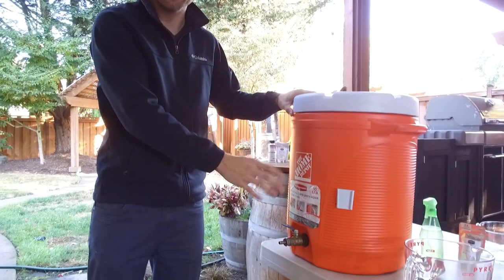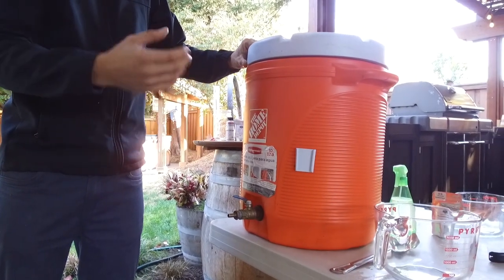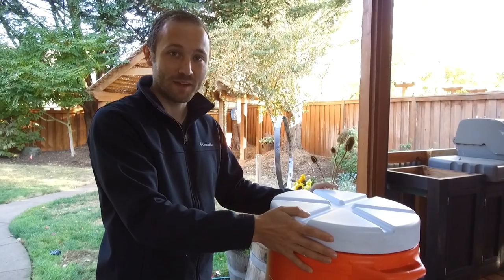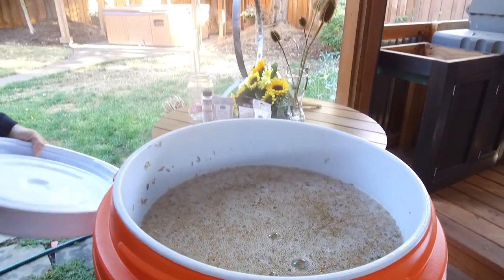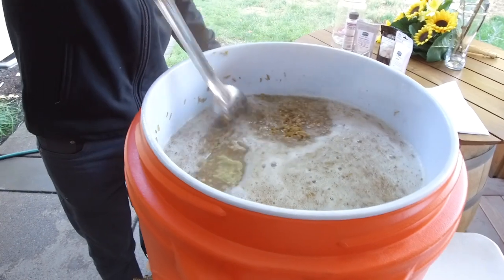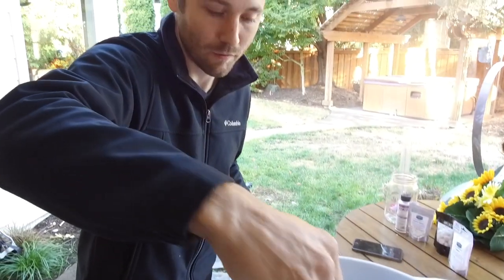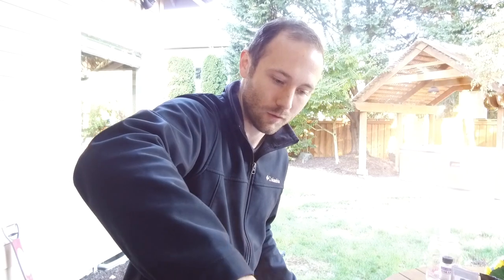What we're going to do next is a process called vorloffing. We're going to drain out in this pitcher the first runnings — there's going to be a lot of sediment in that. We're going to pour it back on top of the grains, which is going to seat the grain bed so we can use it essentially as a filter and run all of our water through it. It's been exactly an hour. We're ready to take the lid off of our sealed mash tun and see what the grains look like. That smells really good — stir them up a little bit. No dough balls — conversion is complete and we're ready to start the vorloff process.